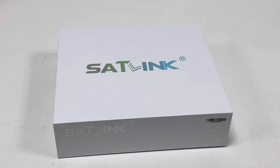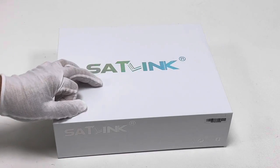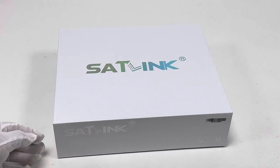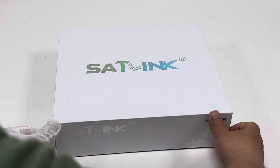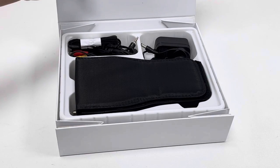Hello guys, this is Alexander from Shotsky Tech. In this video, I will introduce this latest version of WS6979 Combo Meter of the Scylink series. If you are an older user of Scylink meter devices, you will know that this WS6979 meter is a high-end combo meter device among the Scylink series.